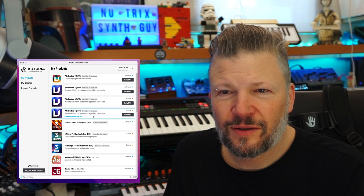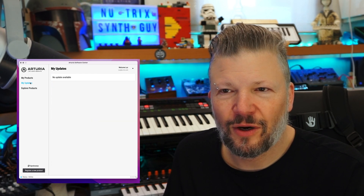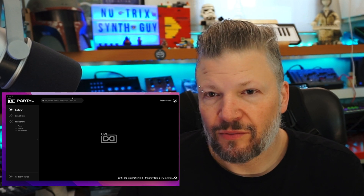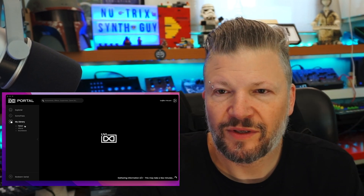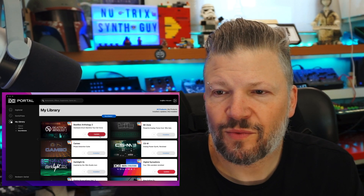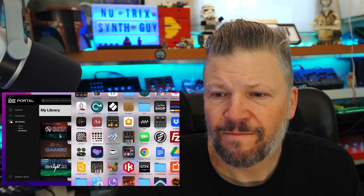I used the Native Instruments plugin manager — the NI software center — and was able to update everything that needed updating. I also updated everything in the UVI Portal, so all UVI plugins are now updated. Honestly, I'm not sure all these updates were specifically linked to the OS — some of them I simply hadn't installed updates for in the last six months to a year, so it told me there were new versions and I installed them. Of course things work better after that.